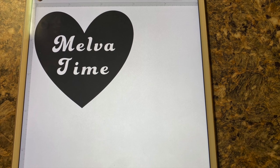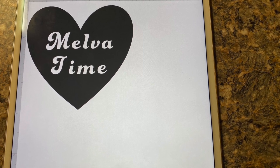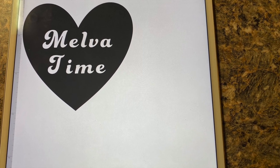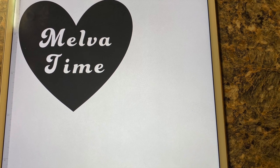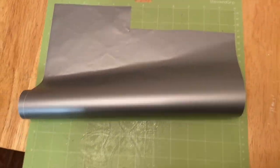Okay guys, so today I'm going to show you how to etch this design into a glass. All I did was take a heart and then the words, and then I actually grouped them together. Then I just sliced it through the Cricut. So first you take your Cricut mat and you just put the removable vinyl on there.